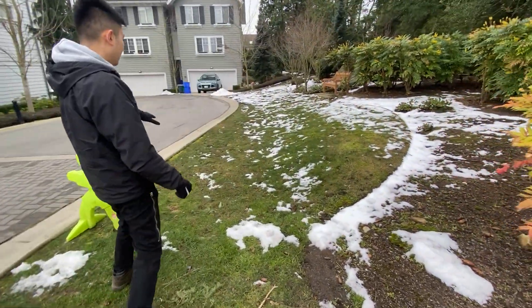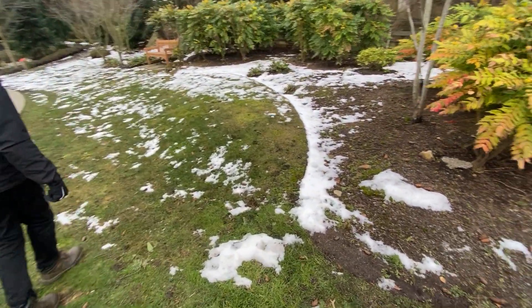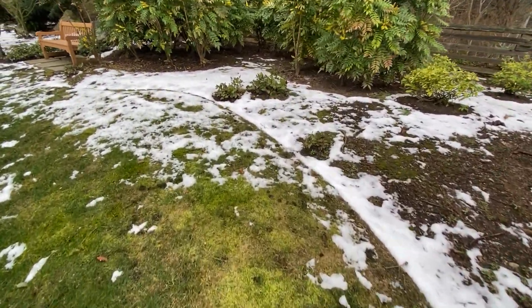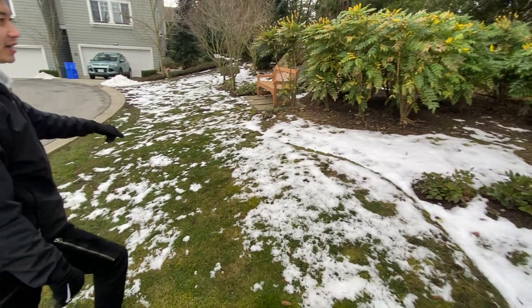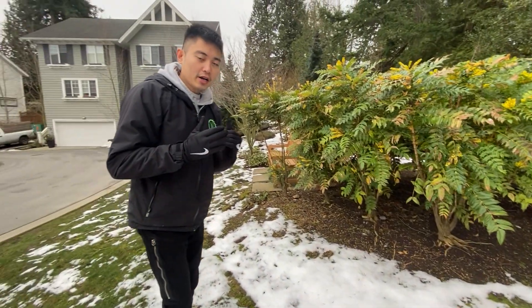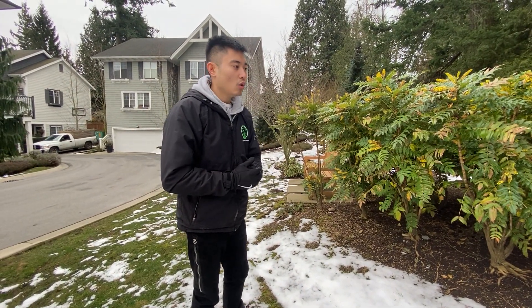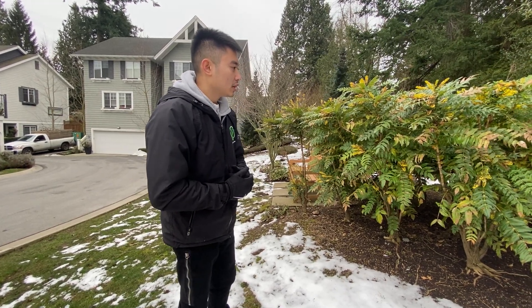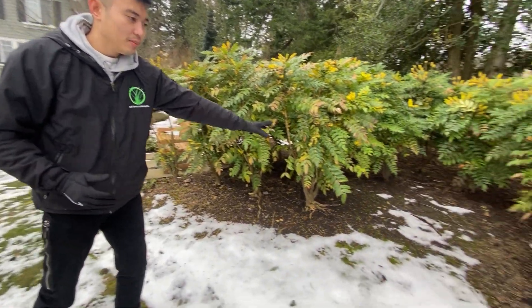Moving along here — I know it's still a bit of snow in the lawn — but once it's springtime, these are the areas that we have to mow on a continuous basis. The garden beds: when we're mowing, we're going to be mowing on a biweekly basis. The days that we're not scheduled to mow, we want to focus on things such as the garden beds.